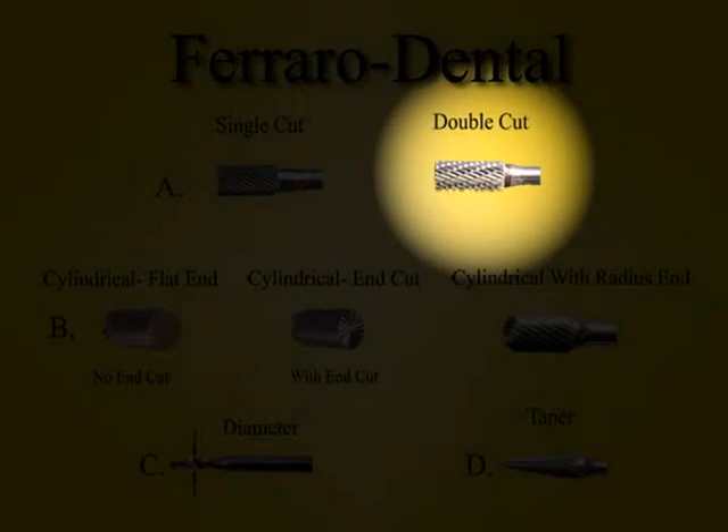This is also a cylindrical burr. However, it's double cut. In addition to having one set of flutes spiraling in one direction, it has another set of flutes spiraling in the opposite direction, forming a diamond or crisscross pattern.